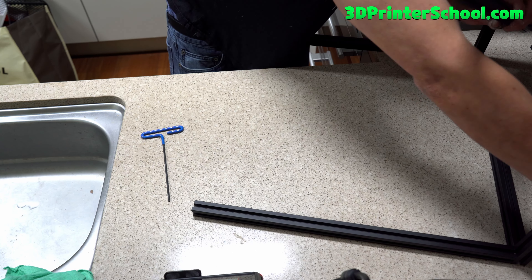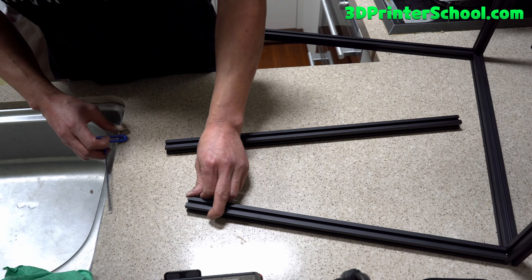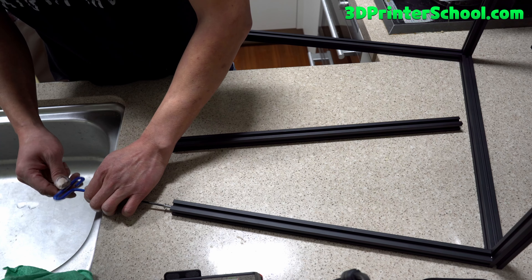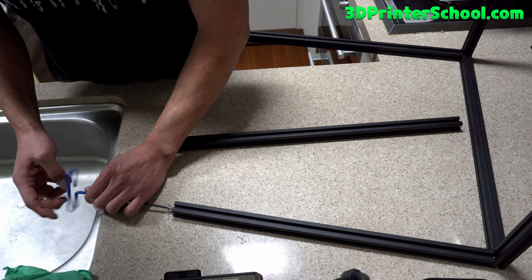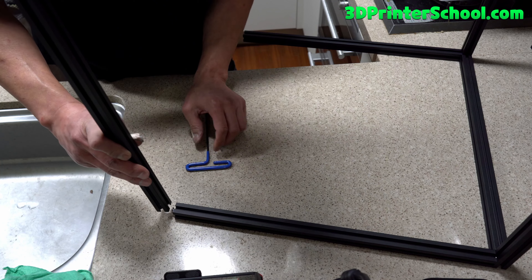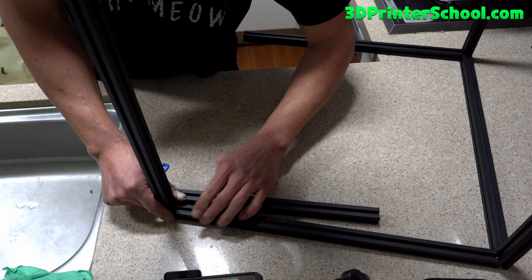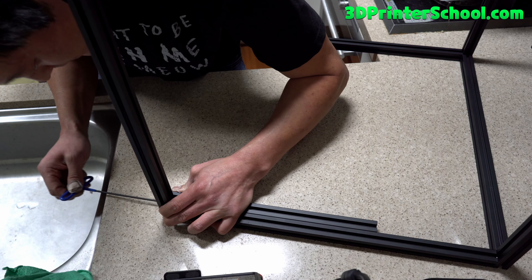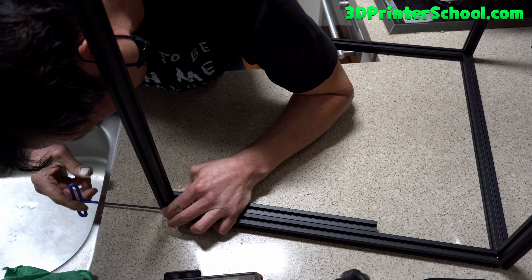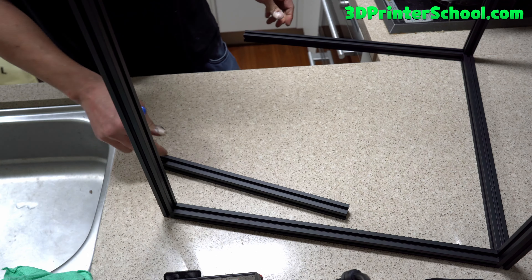Now we're going to take the B extrusion and go ahead and screw in an M5x16 nut. These Allen screws are handy because it's really easy rather than using the small ones — I highly recommend them. Slide it in — the long one. Again, use the smaller extrusion to square up the sides. Now you've got a square bottom and square sides, and you're going to have a very good printer. It's nice and square.